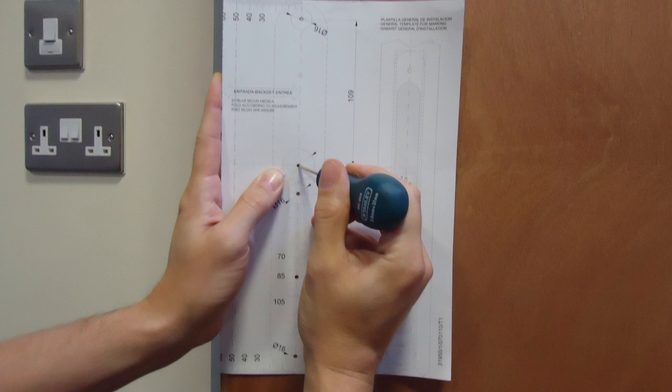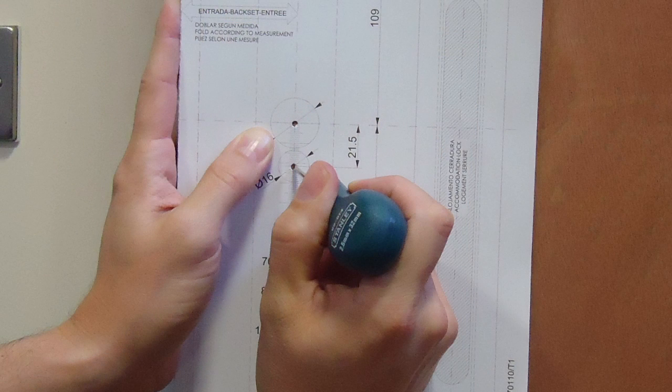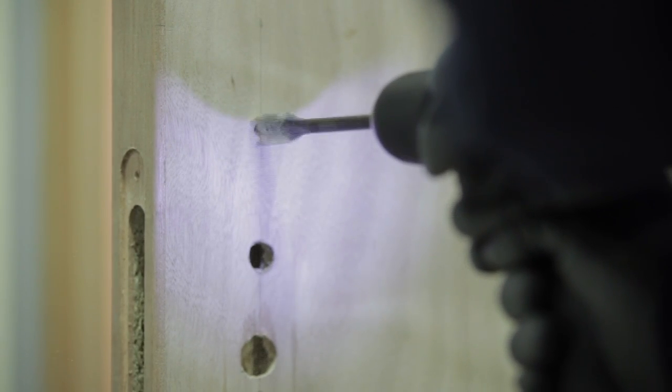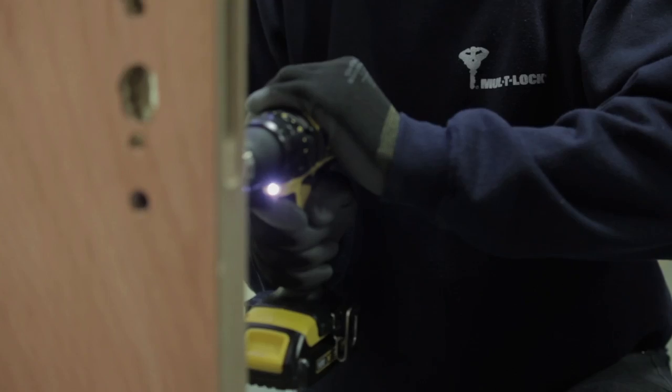Align the provided smart air template with the existing fixings on the door and mark the drilling points with a bradawl. Repeat this on the reverse side. You will now need to drill the fixing holes for the smart air unit. In order to prevent the wood from splitting, we recommend you drill the door from both sides using the fixing points marked.